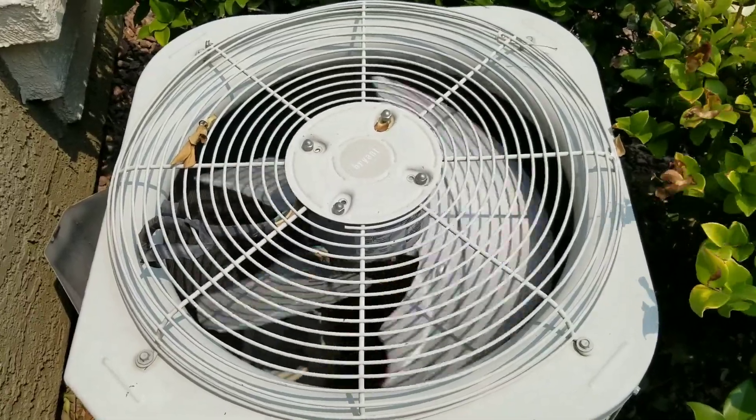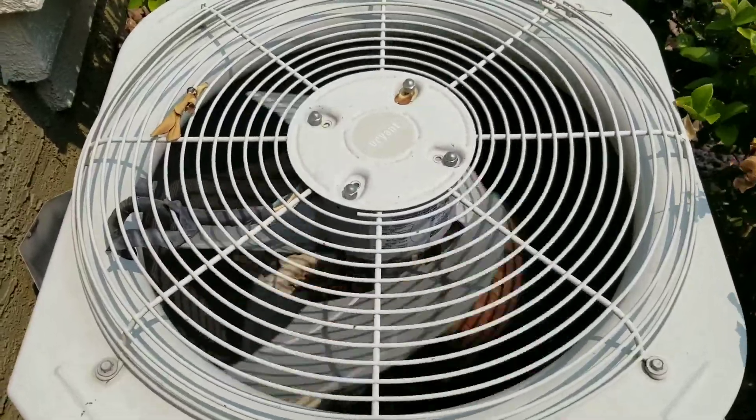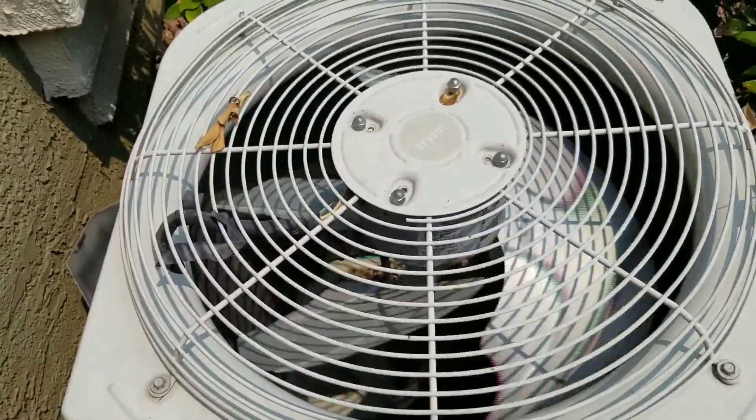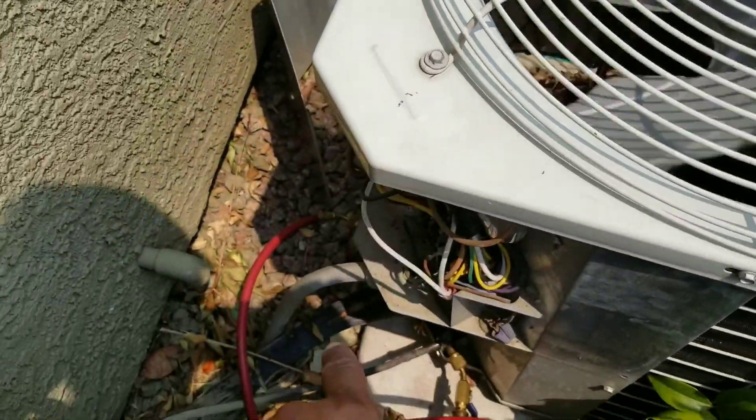We'll be working on this AC. You can see here my compressor is running. What's happening is after it runs for about 20 minutes, my lines start to freeze up.